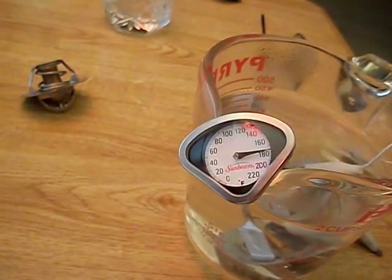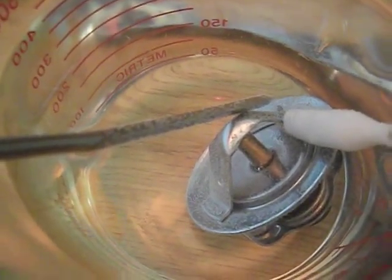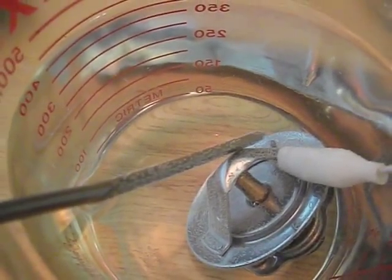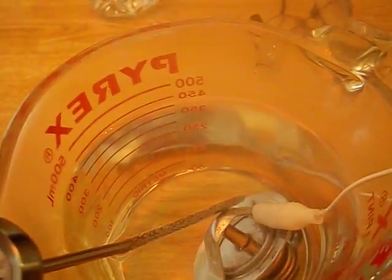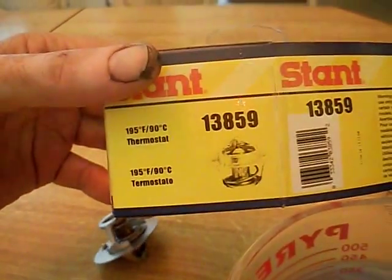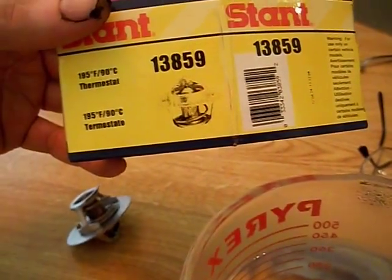Starting out at 180 degrees with a 160-degree Nissan thermostat, I don't see that thing even cracking open — absolutely no movement whatsoever. I wonder what it's going to take to open this thing up. I've got another one, a Stant, which is the one recommended for the car. I went down to the auto parts place saying I need a thermostat for a 280Z and this is what I got — a 195-degree unit. It seems a little hot to me, but this Nissan clearly didn't open up at 160.